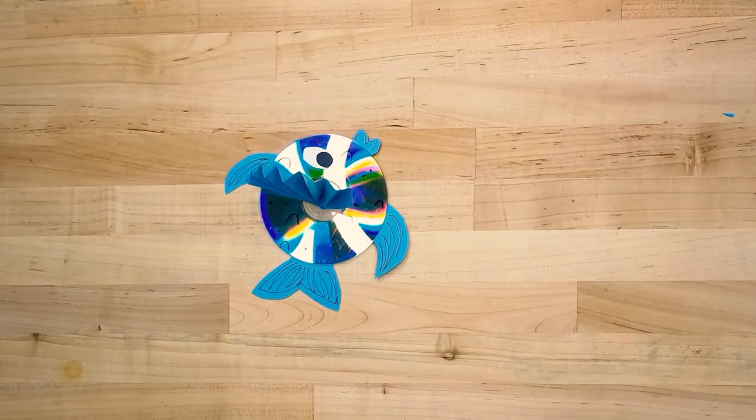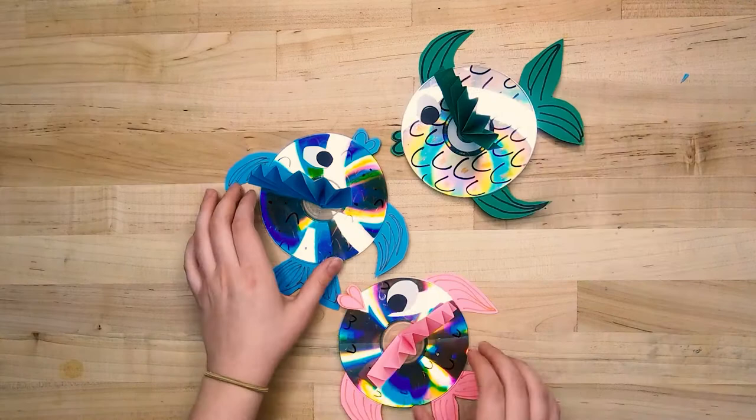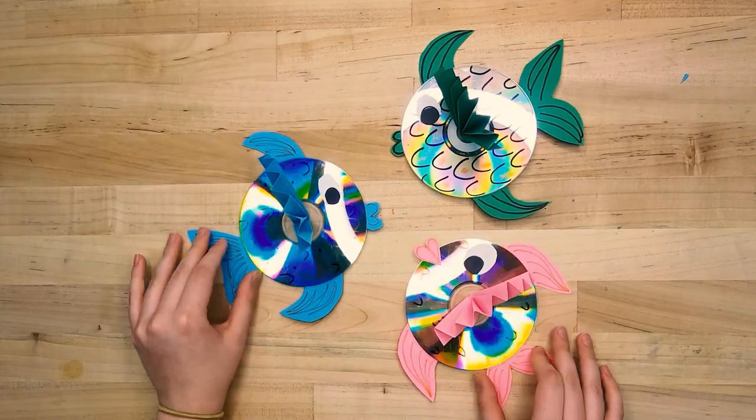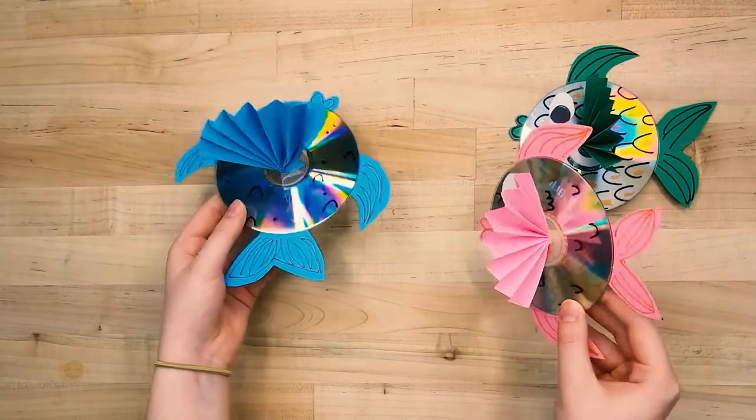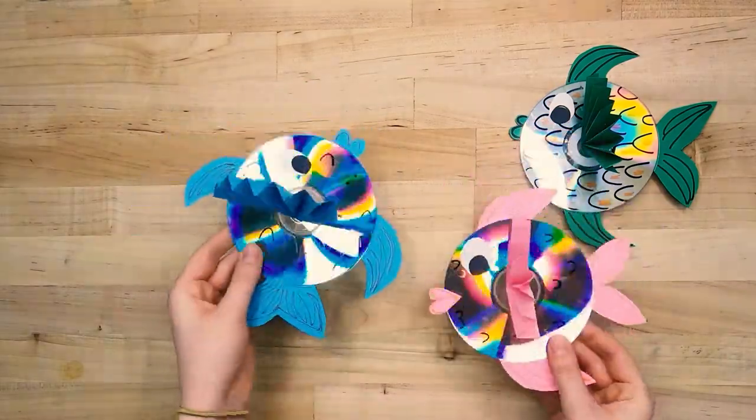Fan out the other end and our fish is ready to swim. This is one great way to give things you don't use anymore a new purpose, also known as upcycling. What other trash will you turn into treasure?